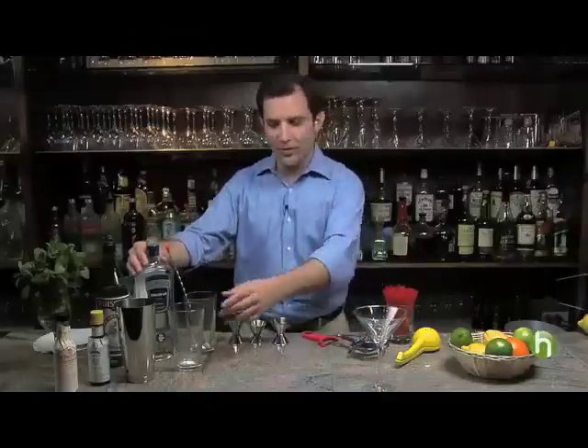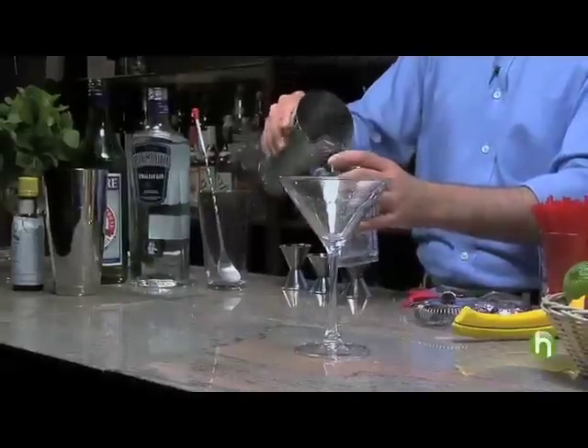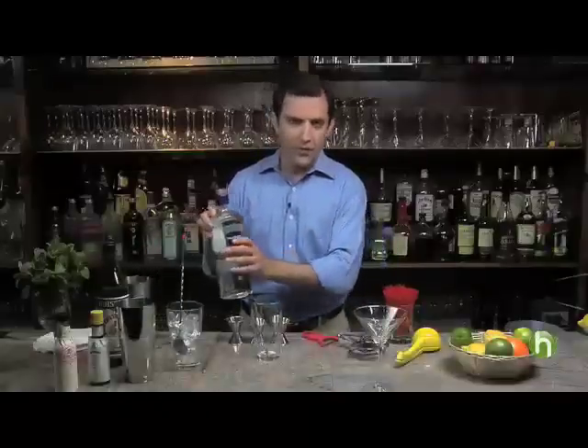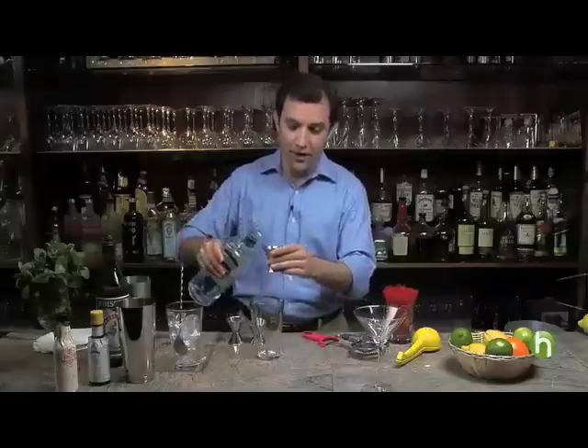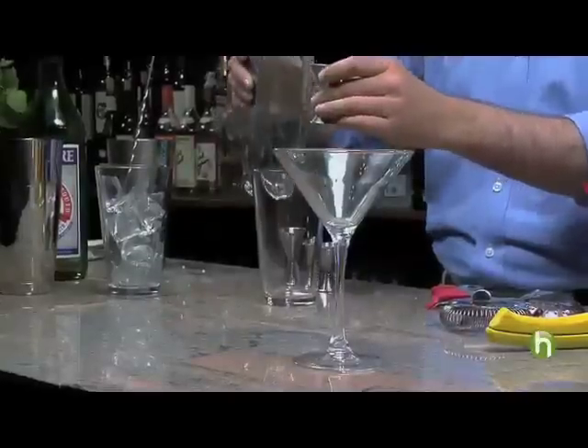This simple recipe starts with our most important ingredient: ice. We'll take one mixing glass and fill it with ice, and in our second glass we'll combine our ingredients. First, the gin — and of course, ingredients are paramount in a good cocktail.